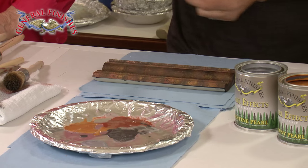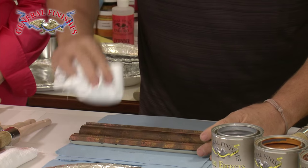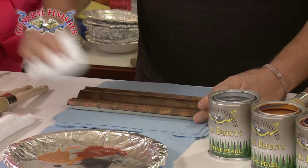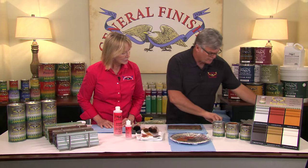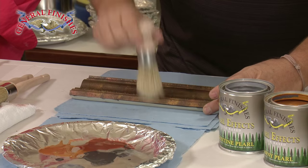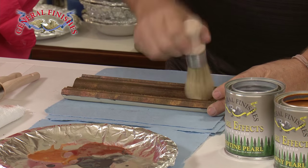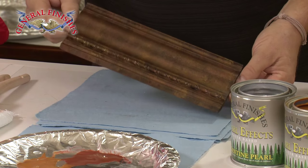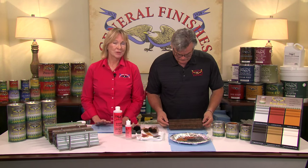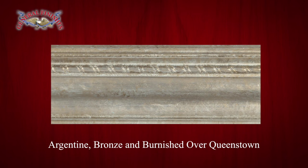The next step is to take a clean cloth — something without a lot of texture or pattern — and just come in and blot this and soften. Look at how those colors just kind of blend together. Then as a final step, take a soft bristle brush and come down — this is just a softening technique. It blends all those lines together so it looks like layers of color, almost like oxidation. Here are finished examples of subtractive stipple: Tawny and Copper over brown mahogany water-based stain; and Argentine, Bronze, and Burnished over Queenstown.